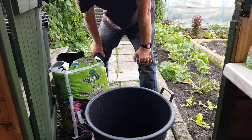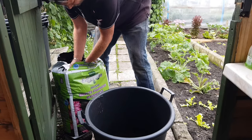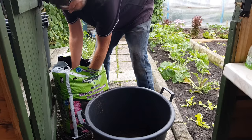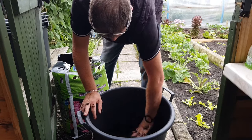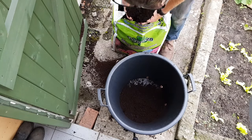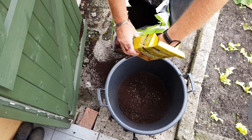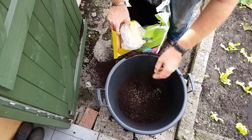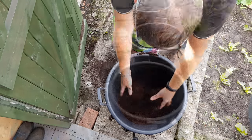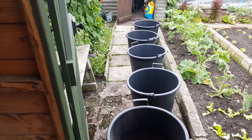Once it gets cold I'll just pop them straight into the polytunnel. There we go, that one's ready. Five barrels done — now I'll sort out where I'm going to put them.